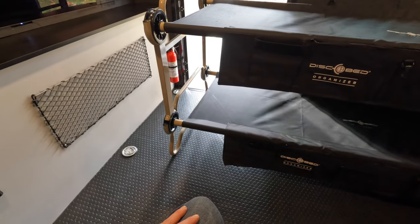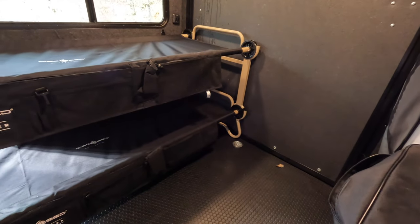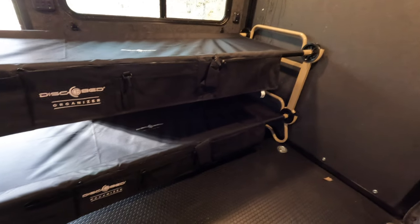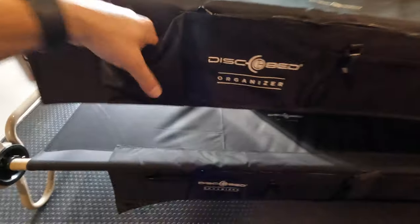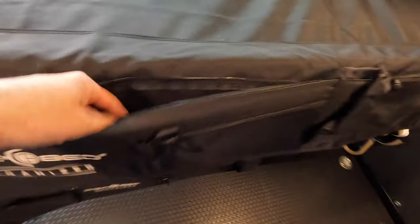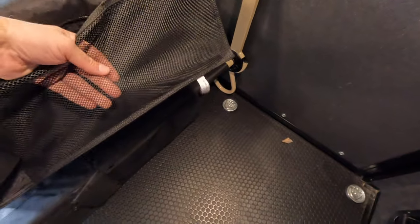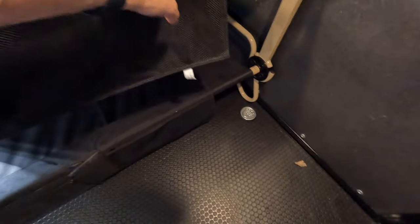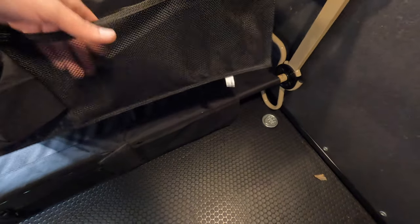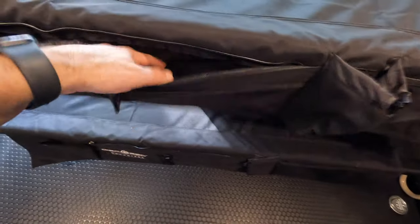Another pro: it's powder-coated steel, so it's heavy but more durable than regular paint. They come in different colors and different sizes — this is the large and it works for me. Another pro: check out the carry bag. You have plenty of storage space, a bottle holder, and a mesh pocket for toiletries or personal items like your phone. Both beds include this bag, so definitely a plus.